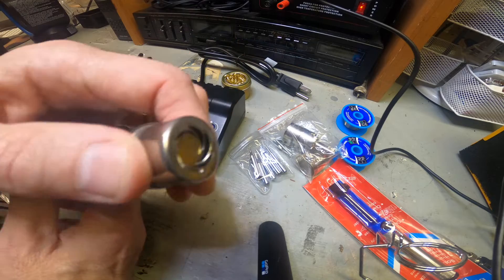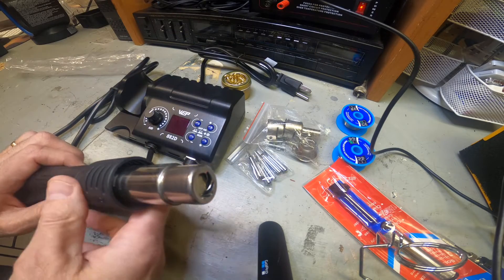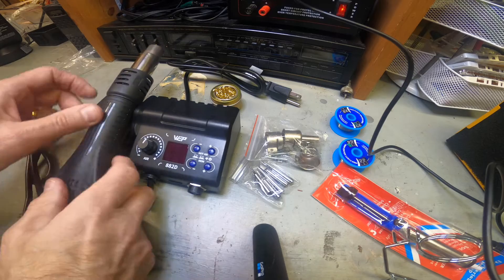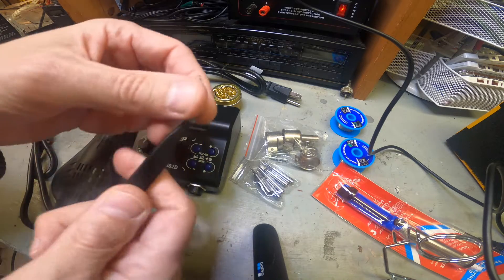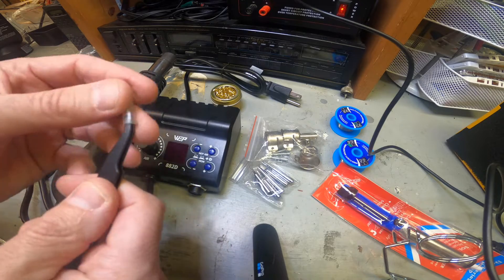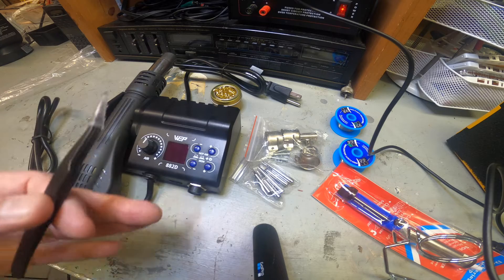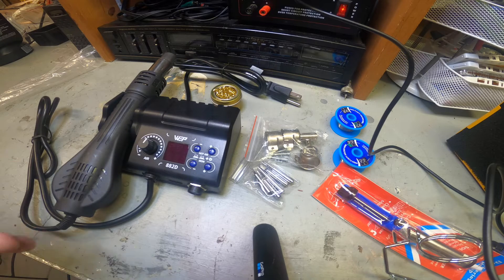This is the actual heat gun part, which is nice. It has a large nozzle and you can add the different nozzles on top - that's how that works. It also comes with a nice little pair of tweezers so if you're working on components you don't have to burn your hands. It's a good starter kit, a good beginner kit.